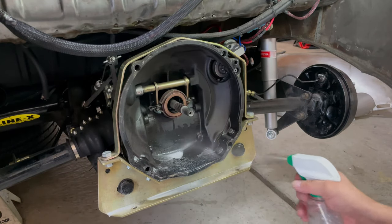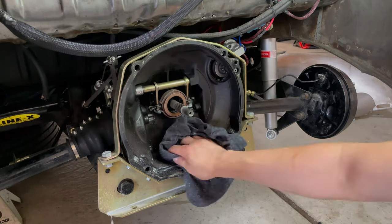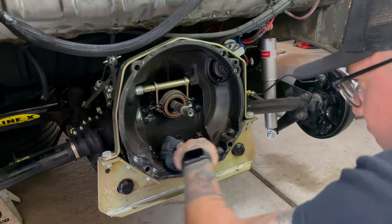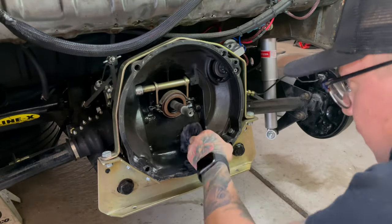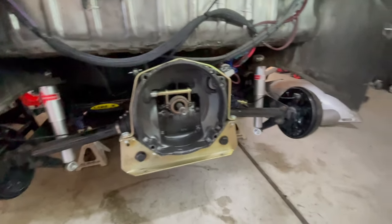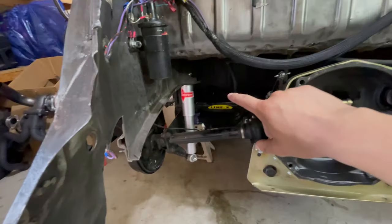This is just some soapy water so we can clean that grease up. Now that the valve housing is semi-clean, we're going to go ahead and take the nuts off the top shock tower bolts on each side.